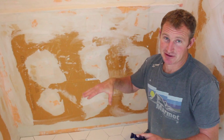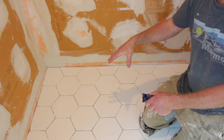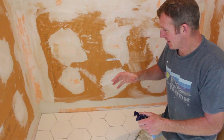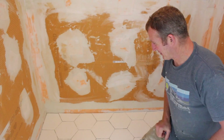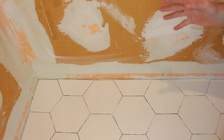I wanted to give you five tips on installing tile. In this particular shower, obviously it's curbless. I figured it'd be easier to explain after we have the tile installed. Number one is always to start your layout at the most visible area of the shower.